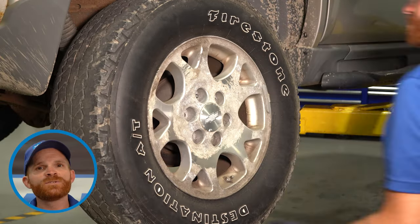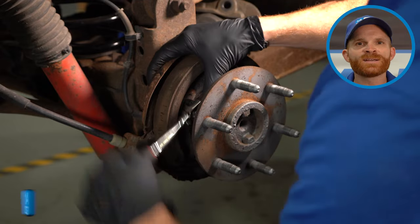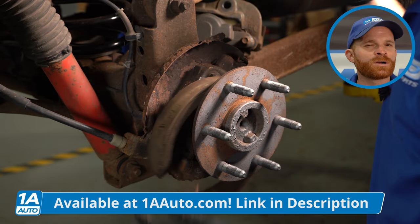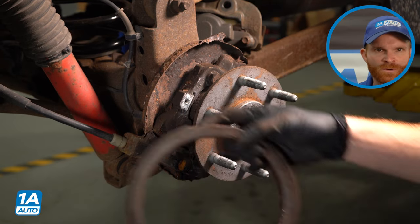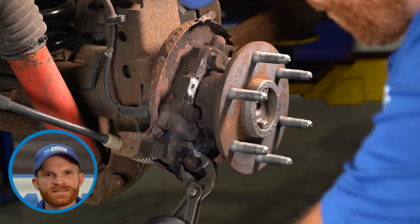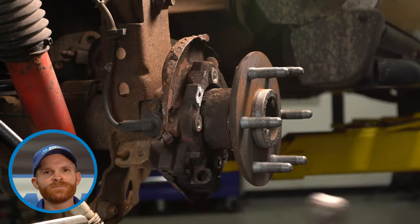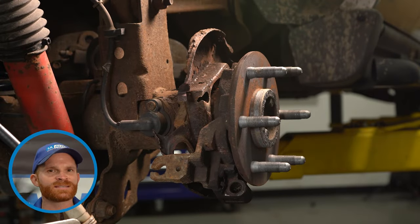On this particular vehicle, what you want to do is safely raise and support it, remove the wheel and the brakes. After you have the brakes out of the way, you should have a clear view of your emergency brake shoe. This can be held in place with pins or similar hardware — on ours, it just has a couple of bolts with some clips. Get those out of the way along with the emergency brake shoe. At this point, you can start removing the bracket that holds the backing plate to the differential. First, make sure you get that emergency brake cable out of the way, then remove the bolts holding the bracket, move the bracket a little bit, take hold of that backing plate, give it a little shake, and separate it.